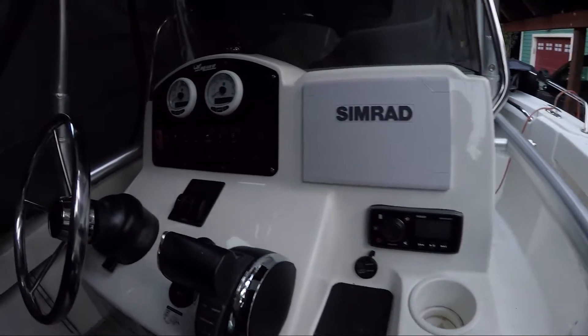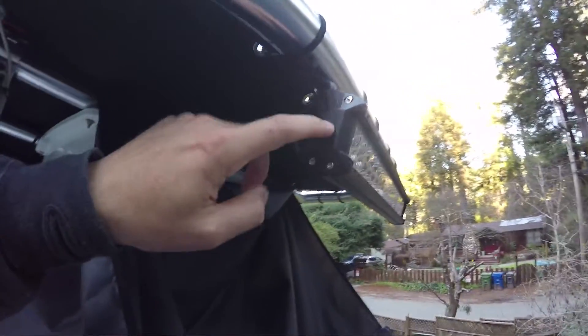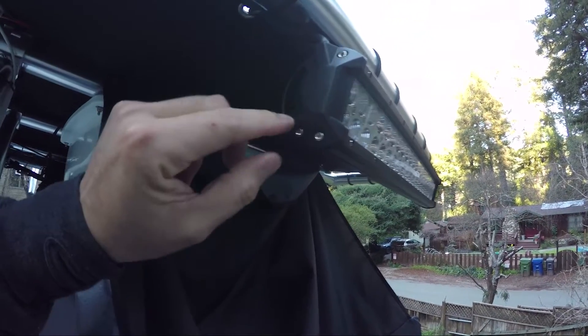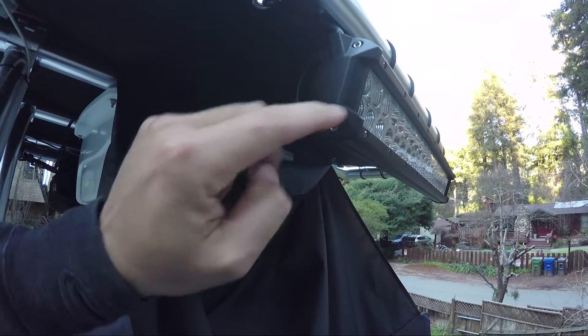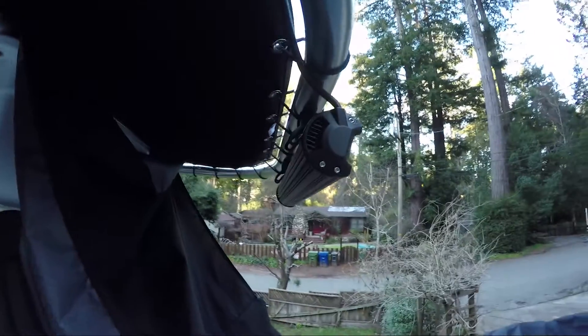One tip that I figured out: on the actual lights themselves, if you just take them apart and take these end caps off, you can reseal them. That was one of the issues I heard — that they leak in the sides — so I just took them apart and threw some additional silicone in there, and I think they're sealed up pretty good.